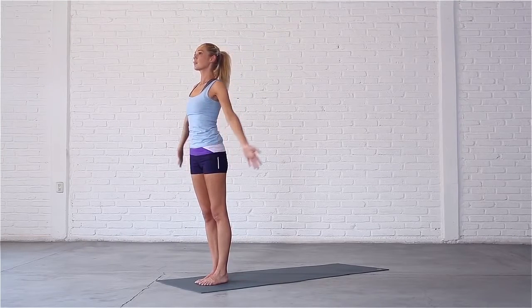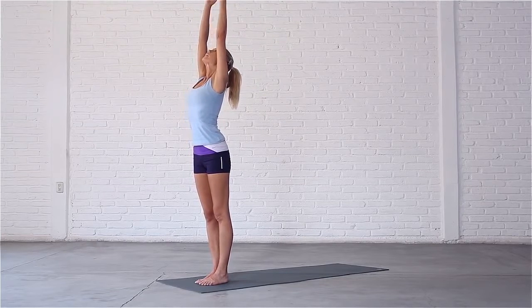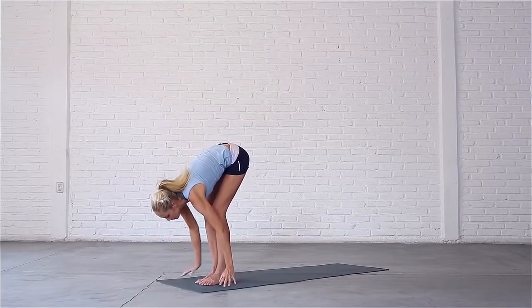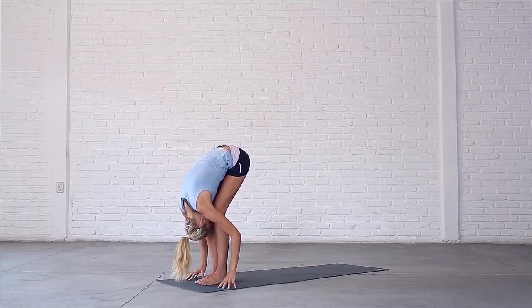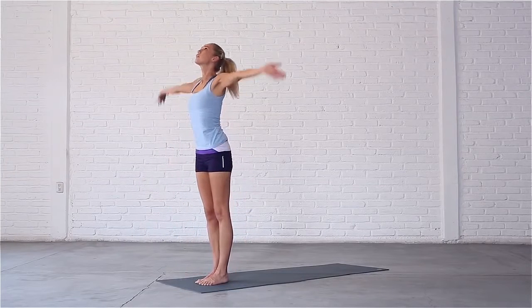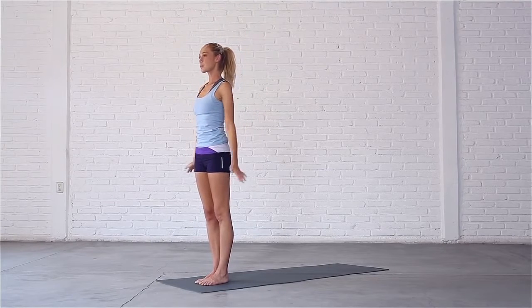And again. Inhale, sweep your arms out and up, stretch up. Exhale, swan dive down with a straight spine. Bend your knees and bring your fingertips to the mat. Inhale, look forward, sweep your arms out and up, come up. Exhale, bring your hands back down by your sides.